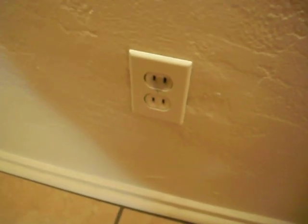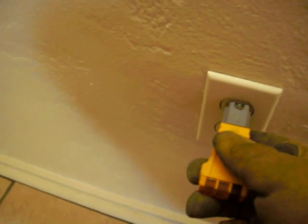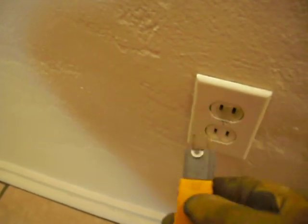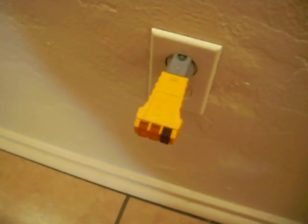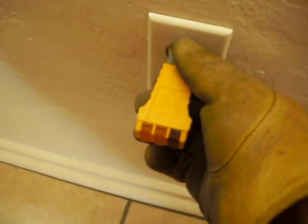Hi there. Noel Elliott with Finish Line Home Inspections, in the same 1957 house from a previous video showing you the Open Neutral. I showed you the adapter that I carry to plug in my circuit tester — I plugged it in there, but because of my prior knowledge of the Open Neutral,